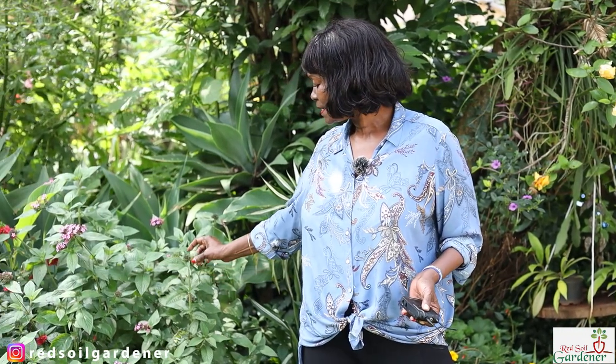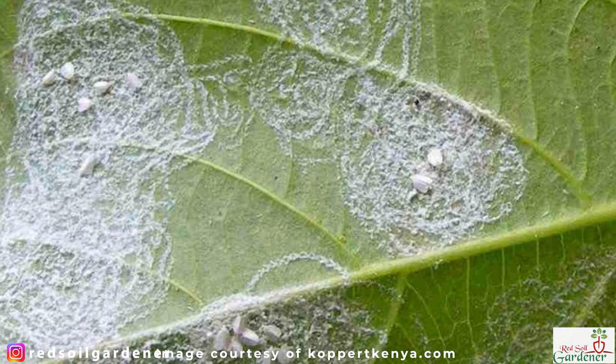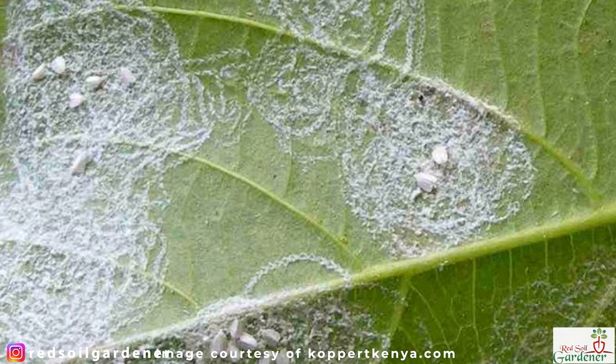The female white fly will actually lay about 400 eggs, which is a lot and can cause a major infestation. If you do have an infestation, you'll get a sticky substance on your leaf and a fungal disease called sooty mold. If you look at the back of the leaf, the female lays eggs in a circular pattern — once you see that, you know you're under attack by white flies.